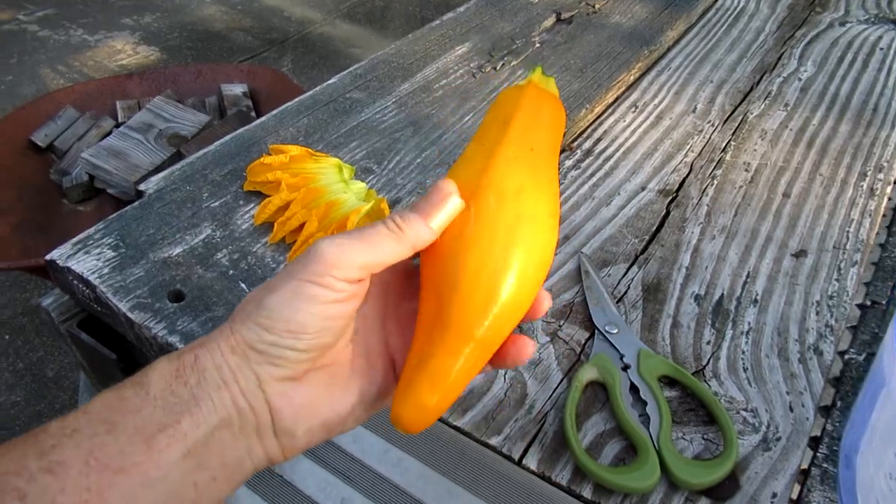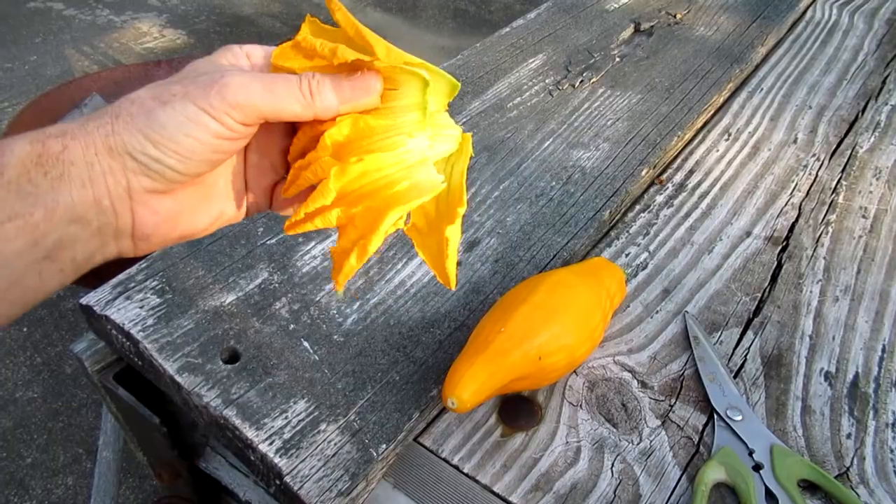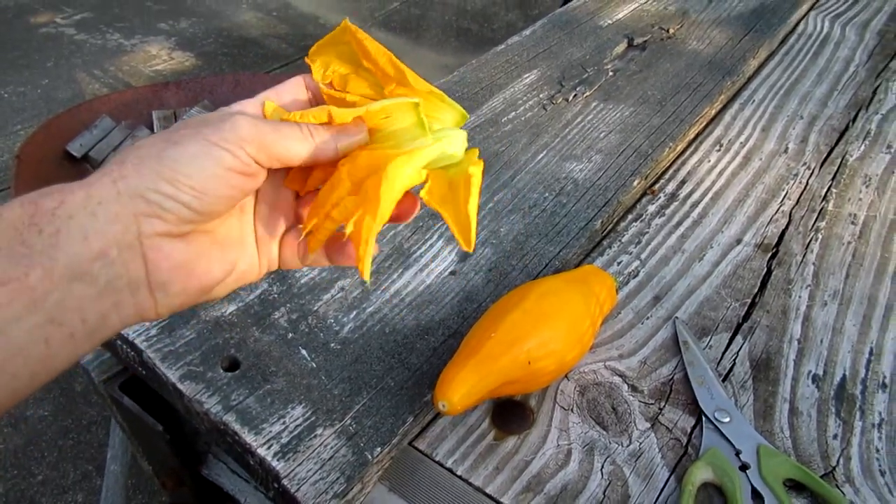Here's the first zucchini of the season. I also chop off the zucchini flowers and add them to salads.